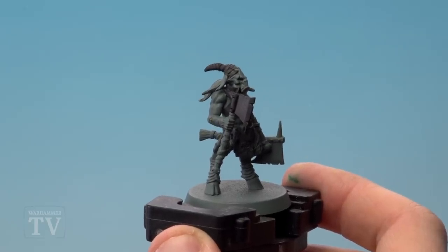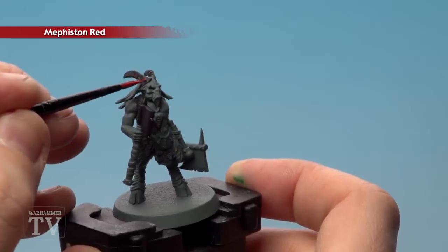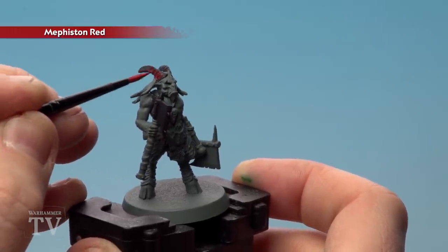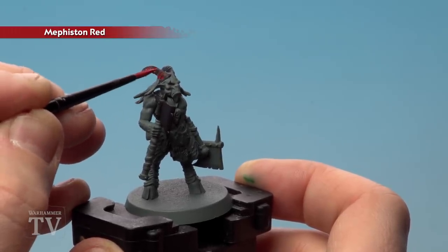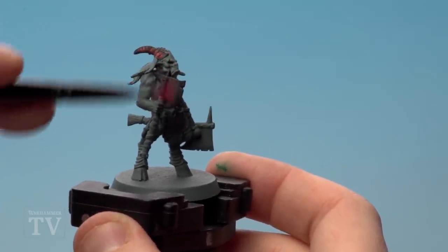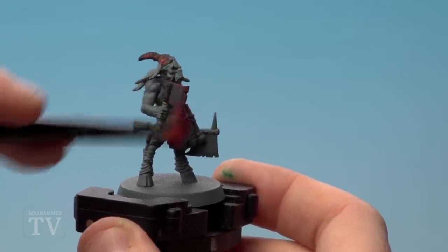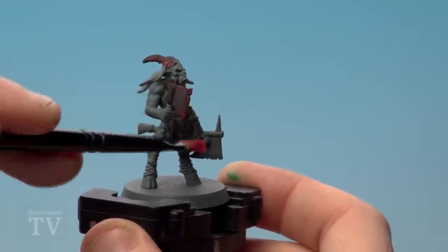With the black now base coated, the first thing I'm going to do is a recess shade of Mephiston Red on the horns, followed by a dry brush of Mephiston Red on the axe. I'm just running this into the cracks — this is two parts water to one part red. Then moving to the dry brush on the axe, we'll just keep it to the edges so it really picks out. I'll do a couple of goes to add some brightness, and you can start to get some nice red edges there.